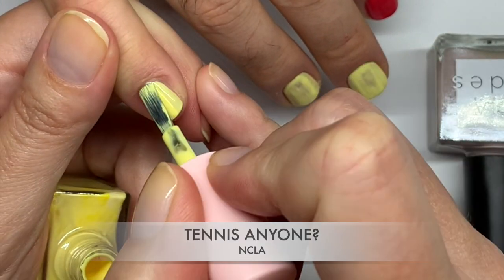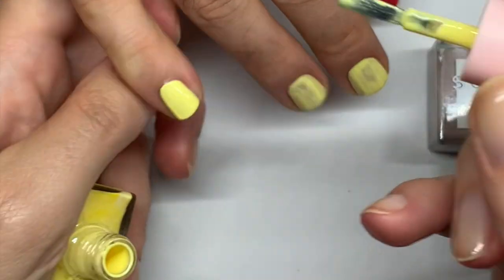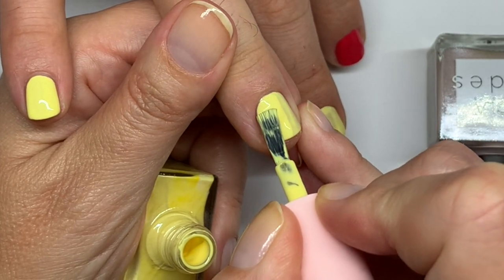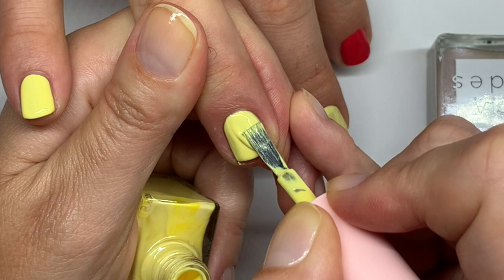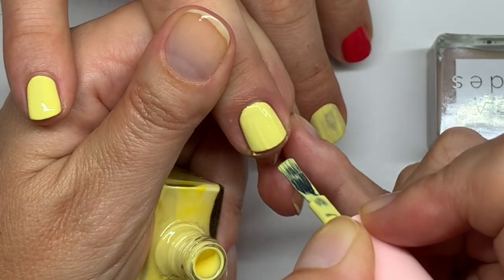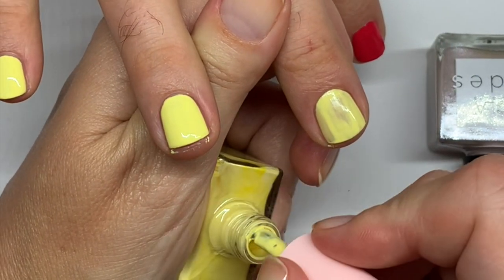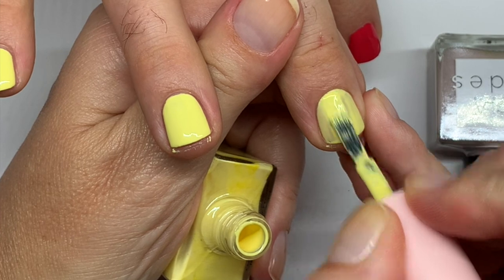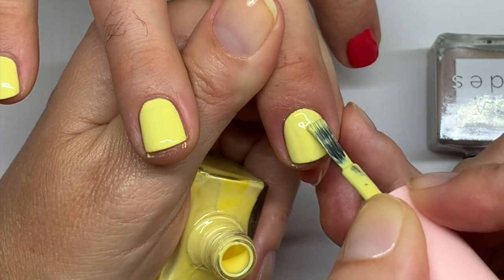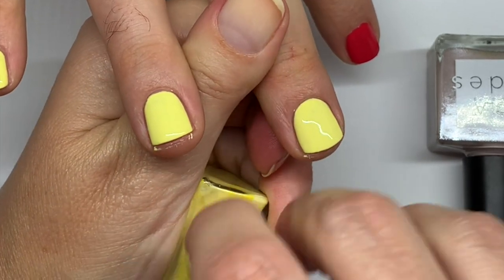Coat number two is a win! For the second coat I'm not applying as much pressure — kind of floating it on. Oh, there's a fluff of course! I'm going to leave it — it's a design. I find all the fluffs. That's what I do, I'm a professional fluff finder. I hate when it happens on the top coat when I'm polishing all these nails.